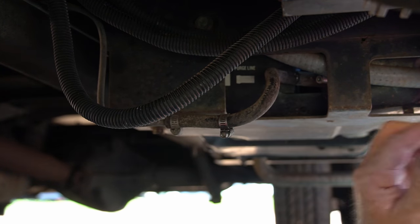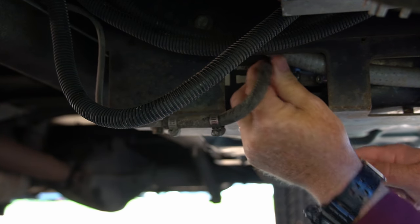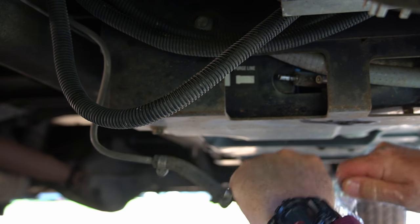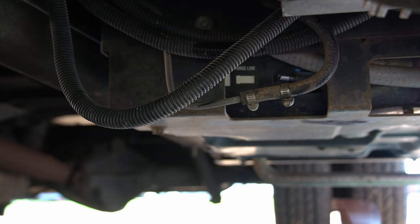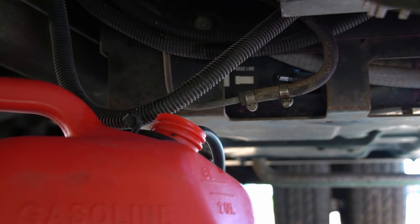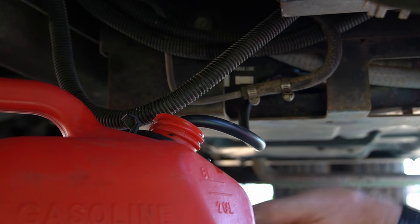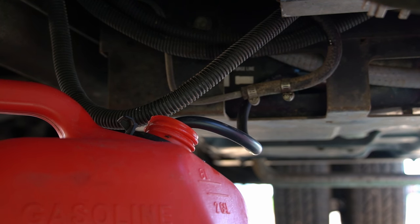We're going to have something ready before we pull this off to plug the gas line up. I'm just going to use a ballpoint pen with a plastic bag over it — it's about the same size as the hose. Just got to work this thing off and plug it up. We've got it off. Now we're going to bring our hose over from our external fuel tank and press it on there. So now we've got our external fuel tank hose hooked up, and we're going to run the engine.